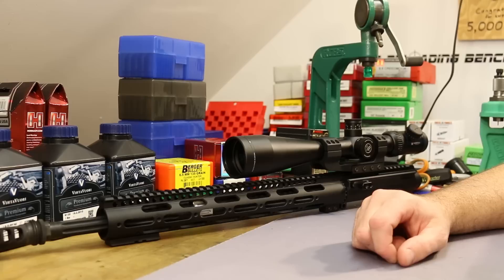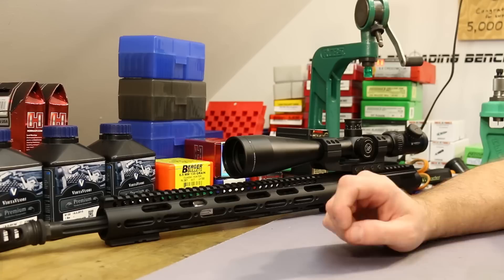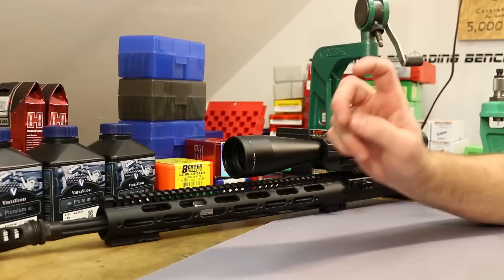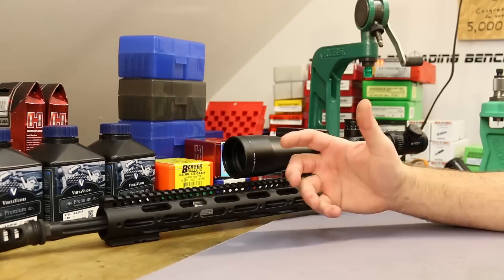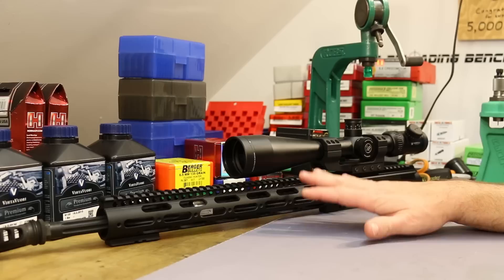I got into 6.5 Grendel almost exactly two years ago and decided to go with a 24-inch barrel. I got the 24-inch Grendel 2 chambered barrel from Brownells, made by Saturn. I had a problem with the bolt — more specifically the extractor — so after a little Dremel work we got it running well, and that gun shot really well. But over time the 24-inch barrel made the gun too heavy to be practical. I didn't want to hunt with it.